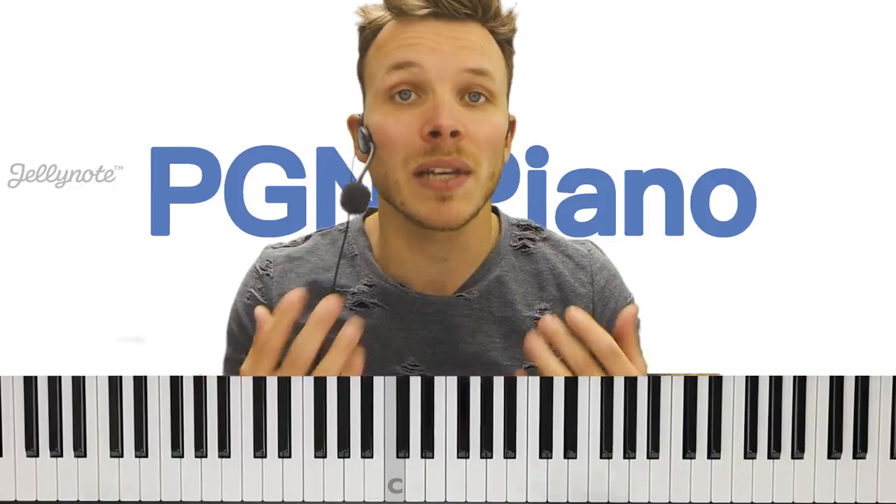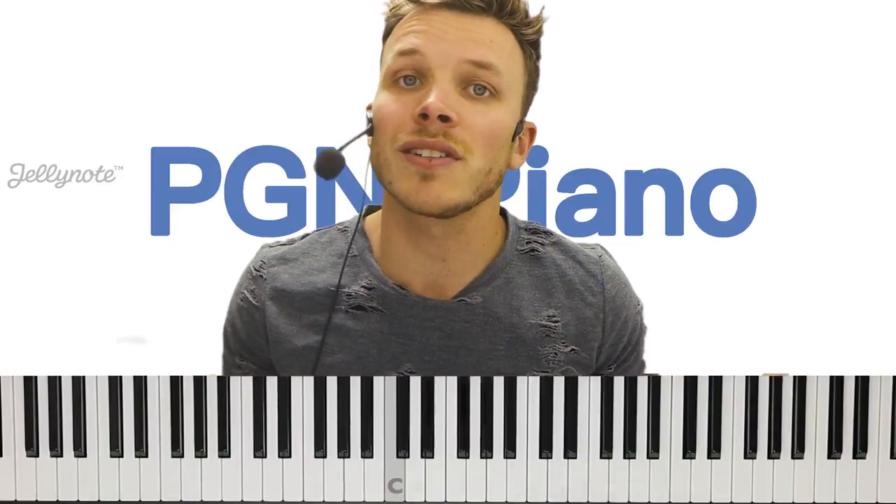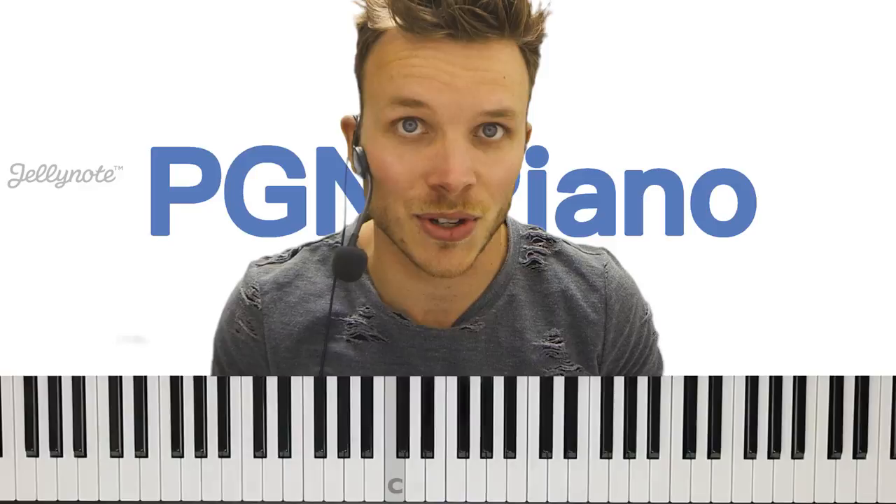Hi guys, welcome to this easy lesson which is for Say You Won't Let Go by James Arthur. My name is Mark from PG&Piano and I've partnered up with Jellynote to provide you with this easy lesson for the entire song, which I'm going to teach to you right here, right now on YouTube.